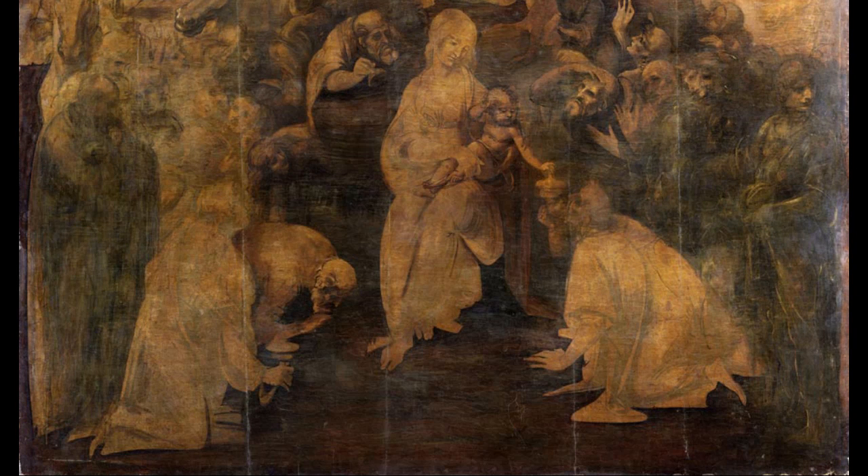What's revealed to us here is Leonardo's working method — not only his brilliant drawing, but the way in which he constructs figures. Remember that Leonardo is first and foremost not a painter. He's really a scientist, an engineer, somebody who looks and understands nature. We have a sense of Leonardo's deep understanding of human anatomy. Even when he's painting clothed figures, he's really understanding the skeletal structure and the musculature of the body.